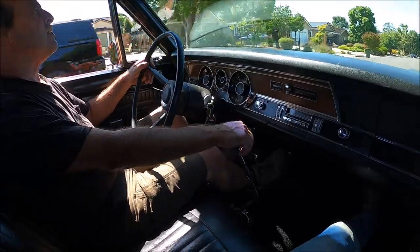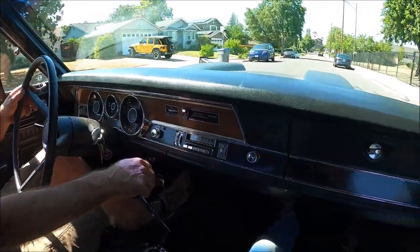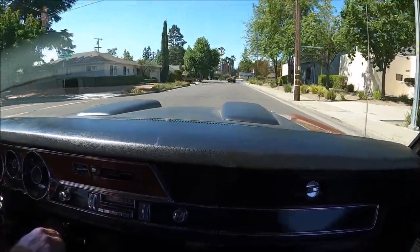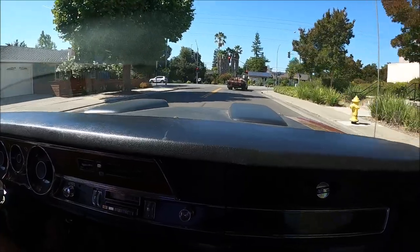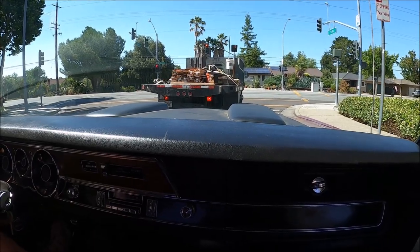Oh yes, seems right. It's been decades since I've done this. You should take this thing out to Bailey Road and beat on it — scrape the rust off those rotors, yeah. I definitely have to.